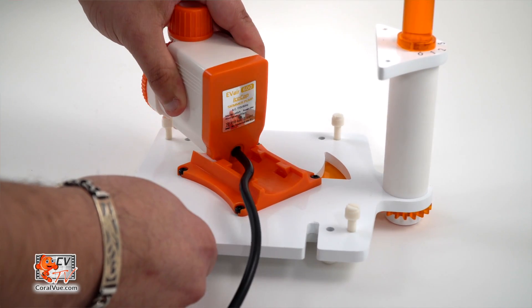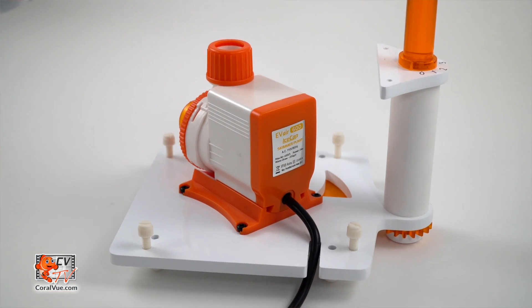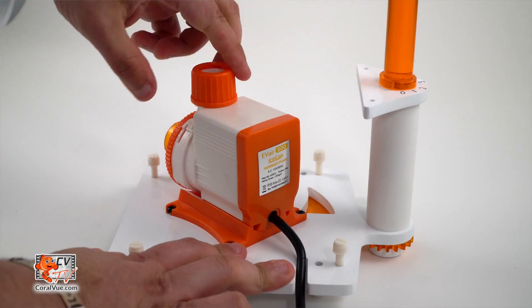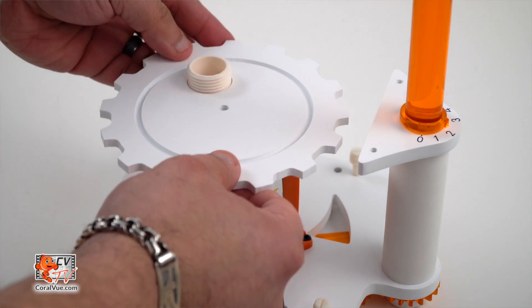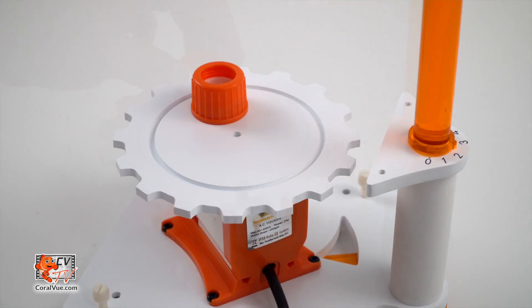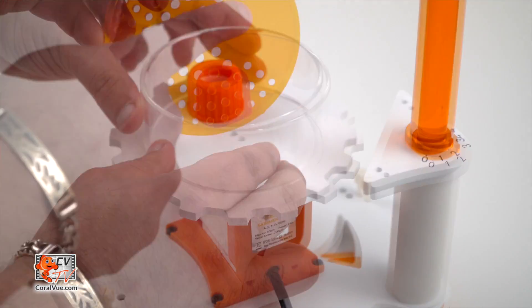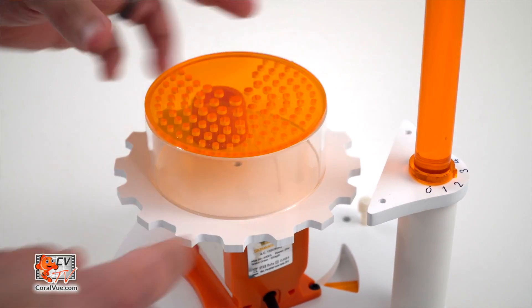Slide the pump into the corresponding grooves of the pump mount already installed at the base of the skimmer. With the top of the diffusion chamber removed, place the output of the pump through the hole at the bottom plate. Thread in the output adapter and secure the chamber to the output of the pump. Place the top of the chamber and thread in the screw, being careful not to over-tighten.